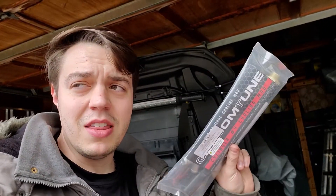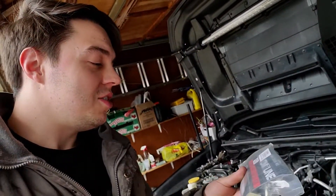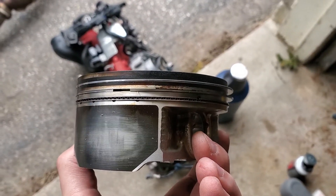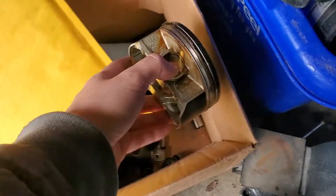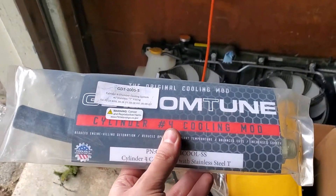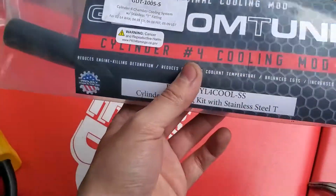Welcome back to another video. We are doing one of the mods that I think the Subaru WRX STI should come with from factory — the cylinder 4 cooling mod. Besides the air oil separator, that one should also come from factory. I had this mod before my engine blew up, and if I did this mod earlier I probably wouldn't have had that problem. If I did this ahead of time, my cylinder 4 probably would have been all right.